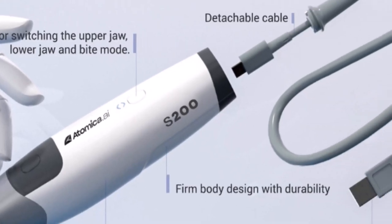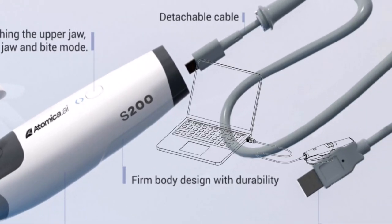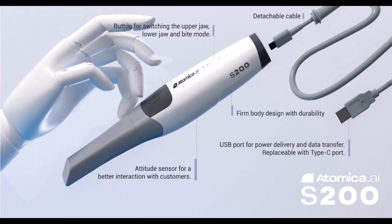Finally, the USB cable and connector supply power to the scanner via laptop instead of an electrical outlet. With the scanner weighing only 185 grams, it is one of the most lightweight scanners on the market, giving you extreme flexibility in handling it.